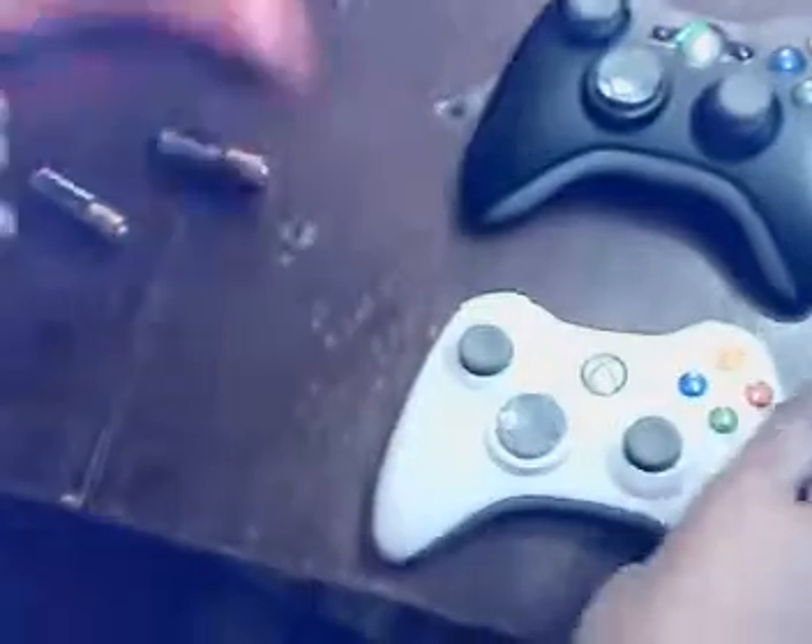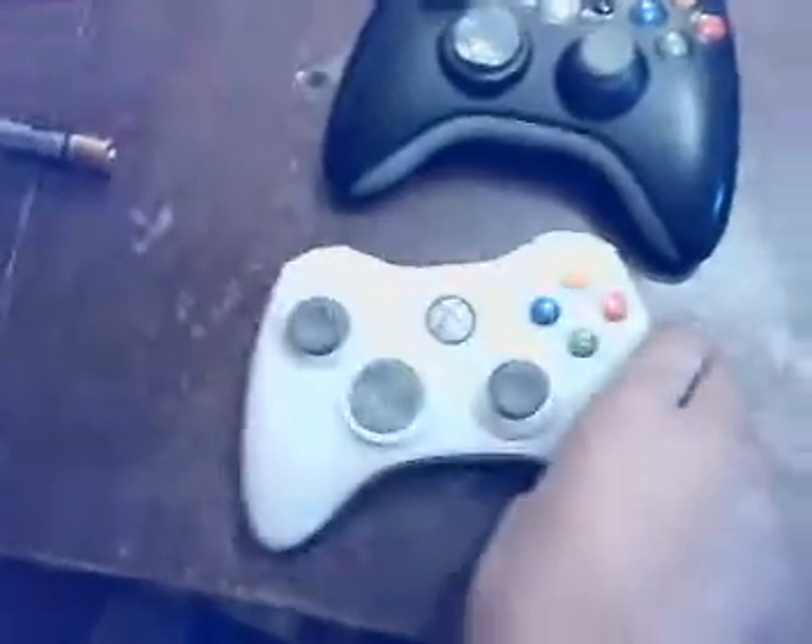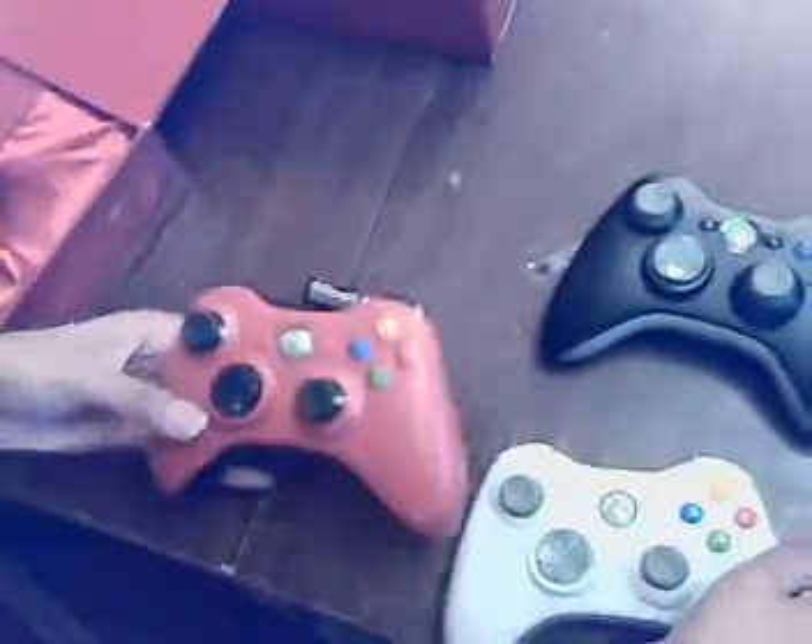As you can see, well yeah it's red, except this one is black. So these are basically all the main controllers.